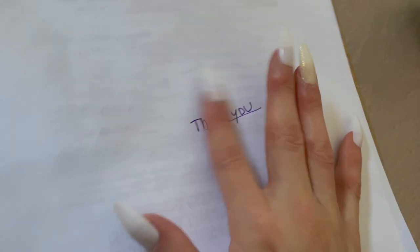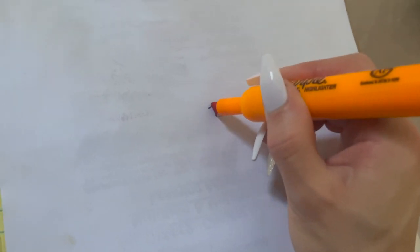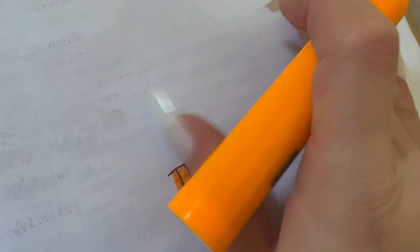It's a bit hard to do with one hand while filming, but I'm taking the highlighter and going right over it — perfect, no smudge at all. You saw how it didn't smudge when I rubbed my finger over it and didn't smudge when I immediately took the highlighter over it. Overall I was really happy with this pen, but here's the catch.